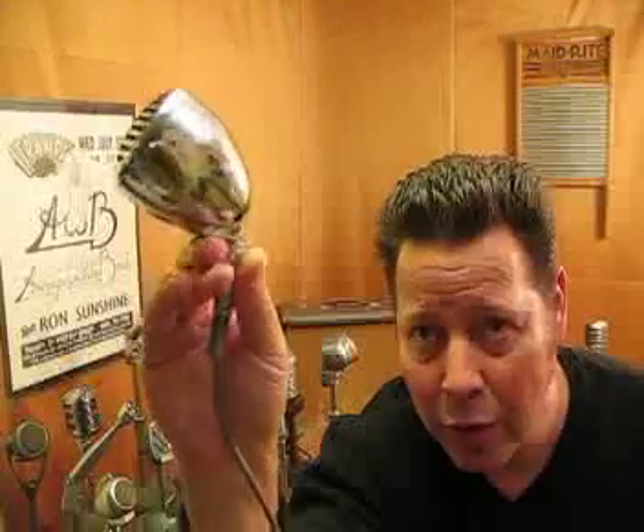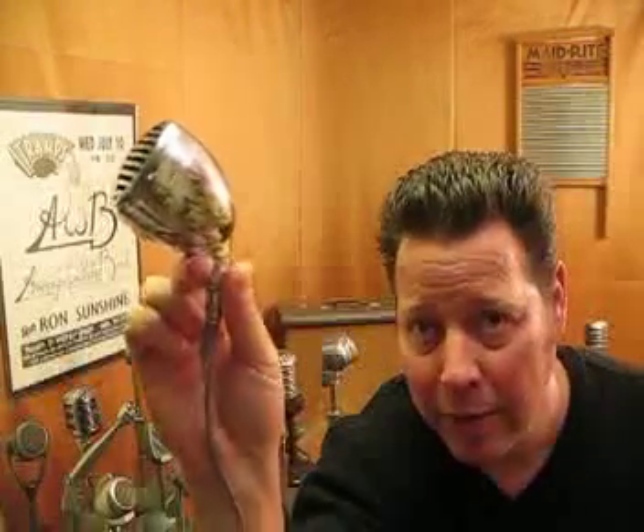Howdy! Here is one of the coolest harp mics you'll ever see. It's a chrome-plated Shure 520 bullet with one of the best black control reluctance elements I've ever heard, and it's my old gig mic, but I just got another one that I like a little better, so I'm selling this one.